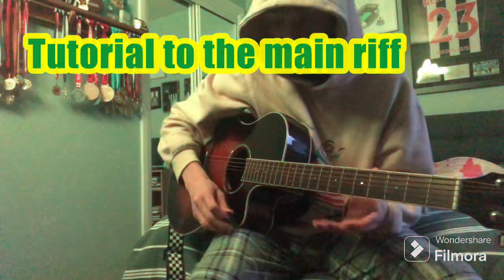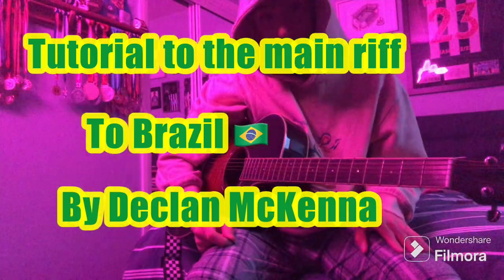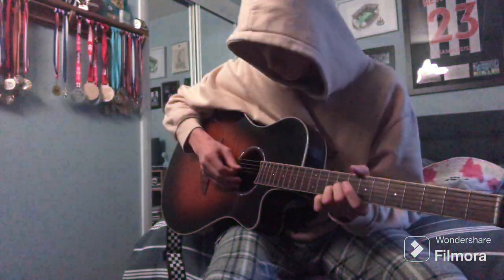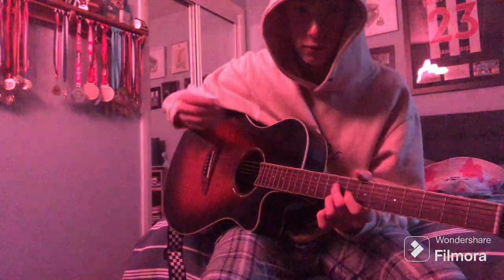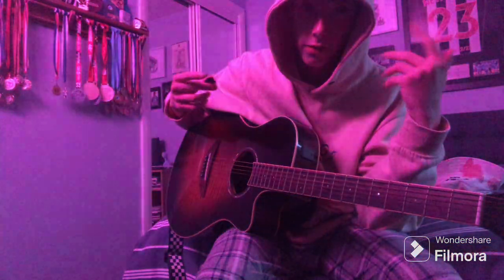This is a tutorial on how to play the main riff to Brazil by Declan McKenna on guitar. The riff I mean is this one, so it goes like this. And obviously that repeats a lot — it's not for the whole song but it's the main thing that you'll hear and notice.